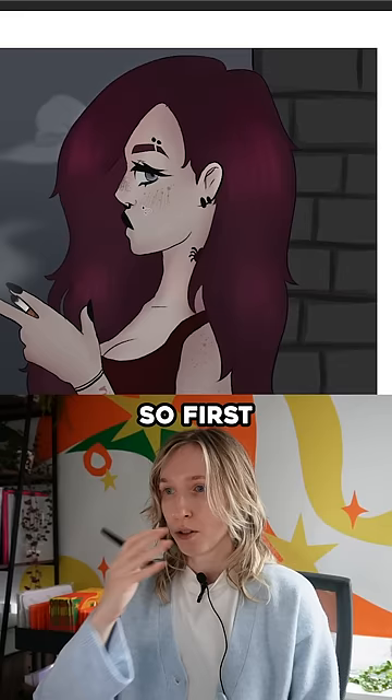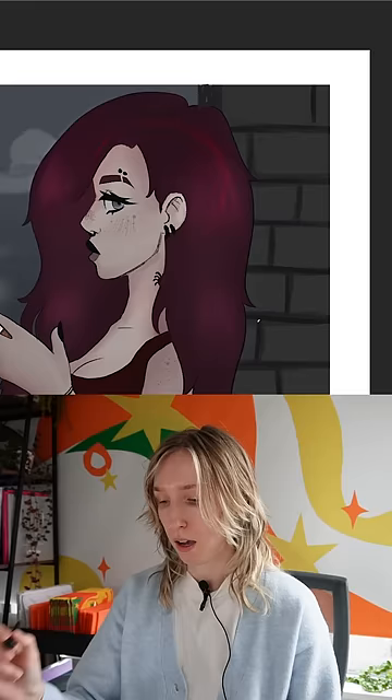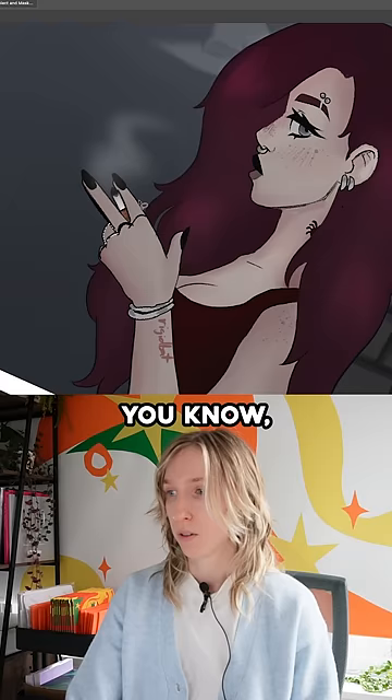First things first, I'm gonna bring her face out a little bit. The jaw usually connects to the ear, so I really want it to connect. I also think you're losing the jewelry a little bit by making it black. A cigarette or something like that kind of helps the silhouette and grounds it.